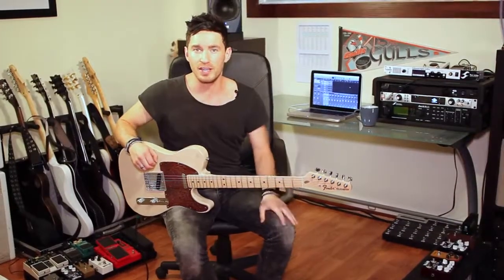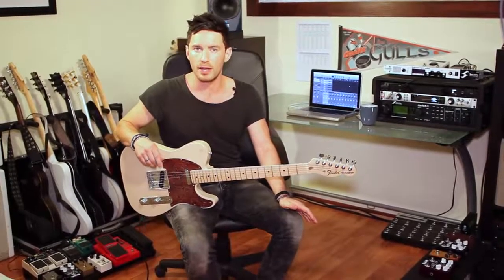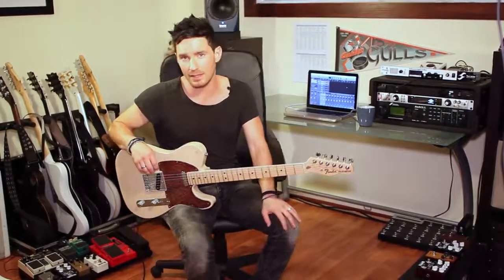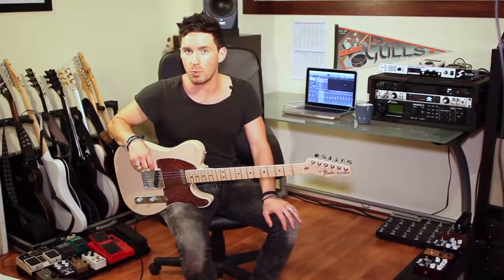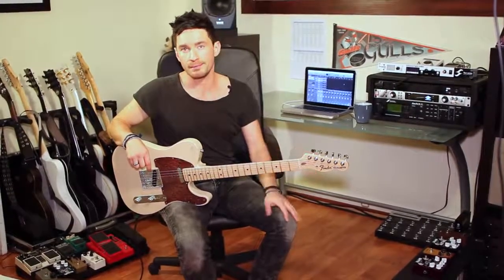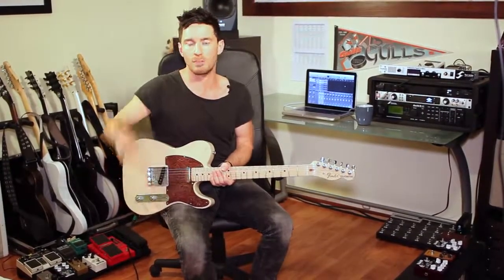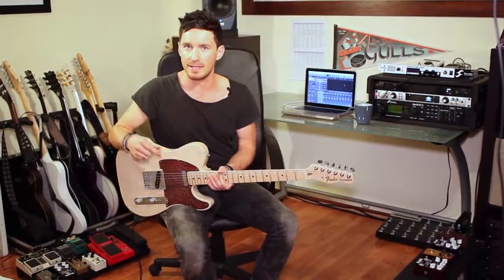The JJ is a good sounding tube, but it's a little bit imbalanced — it lacks the low end that the Wathen has. The Wathen is just oozing with mojo. It's a very balanced tube and there's a little bit more output on it as well. The vintage RCA is a great sounding tube, but it lacks the low end as well and has more of a spike in the treble.